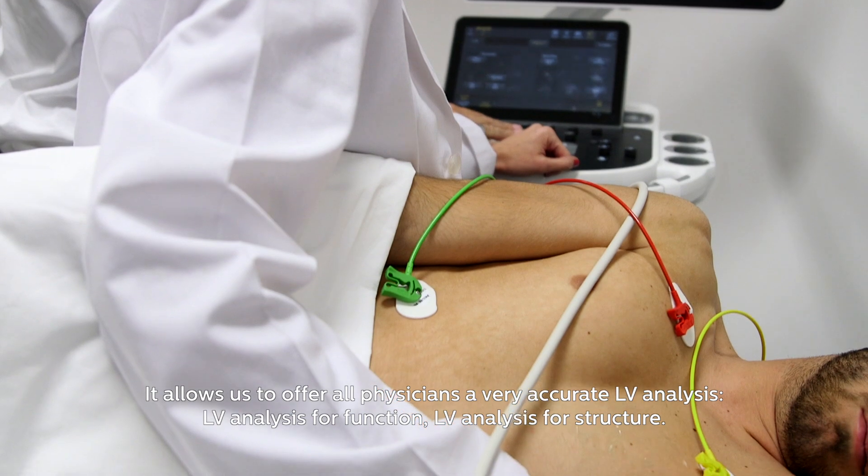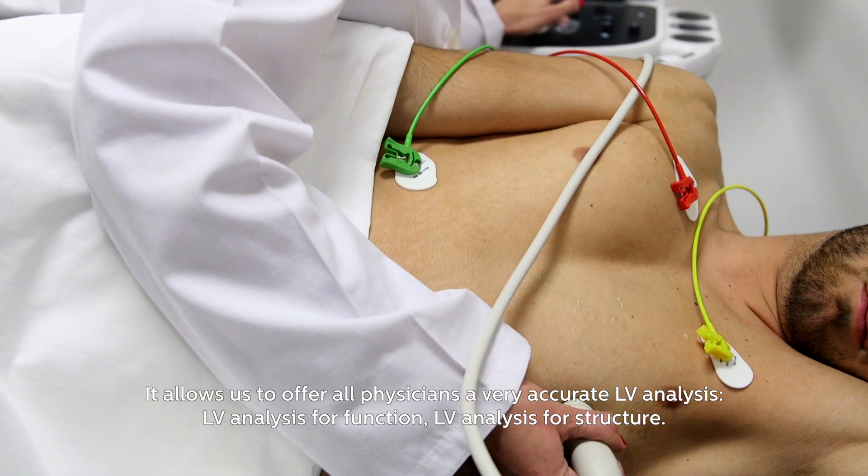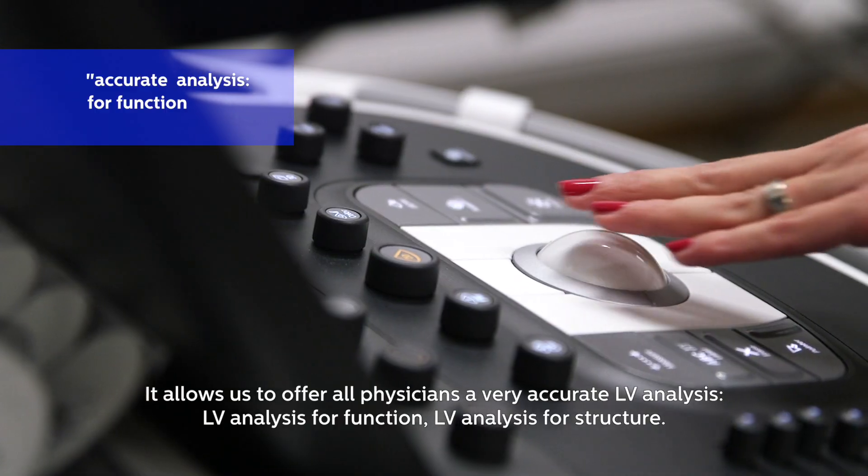It allows us to offer all physicians a very accurate LV analysis — LV analysis for function and LV analysis for structure.